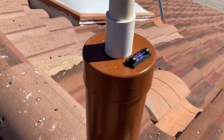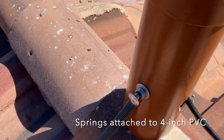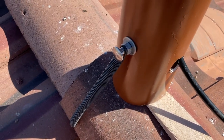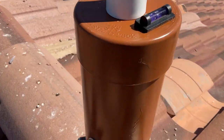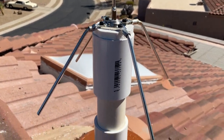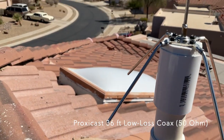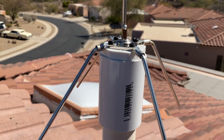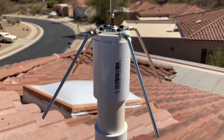I went ahead and installed this antenna on my roof, kind of jerry-rigged with some springs that I managed to save from an old dishwasher that was getting thrown out. I think this will work. My only concern is the cable that I used. I had to screw it into the bottom of this thing and it was a little bit difficult getting it to tighten up in that PVC, but we'll give it a shot.